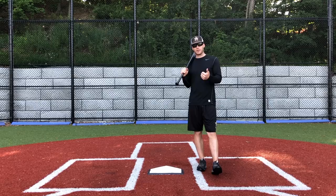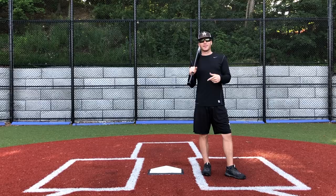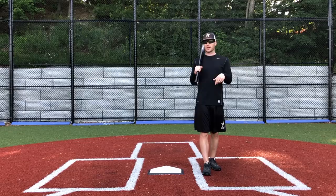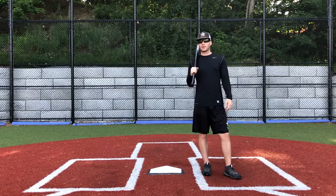Thanks again for watching. Share it with all your friends, give it a thumbs up, all that good stuff. Check the description box below — we've got a deal going on with Plate Crate. Click on the link and type in Antonelli and you'll get 50% off your first Plate Crate. Also have our Patreon page down there — click the link and you can support the channel and a bunch of other things. So check all that out. That's all I got, guys. Thanks for watching, I appreciate it, and we'll talk to you later.